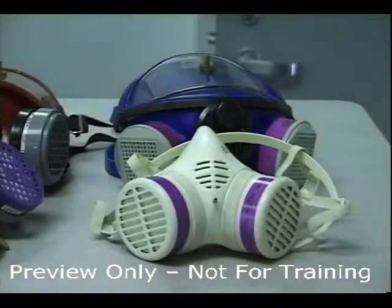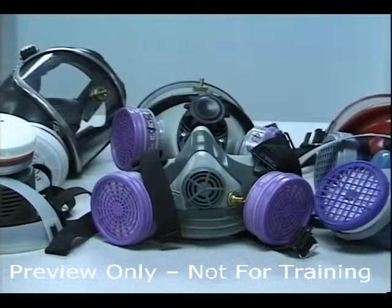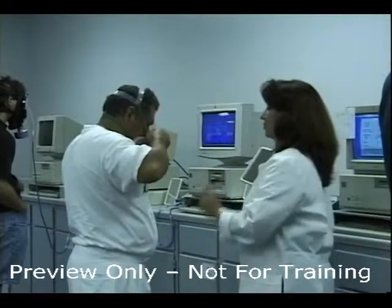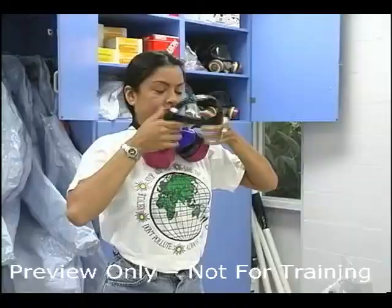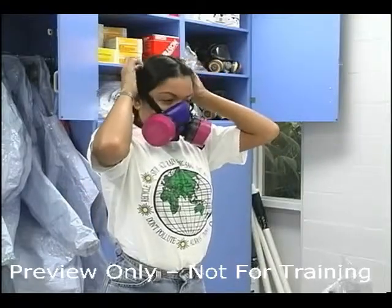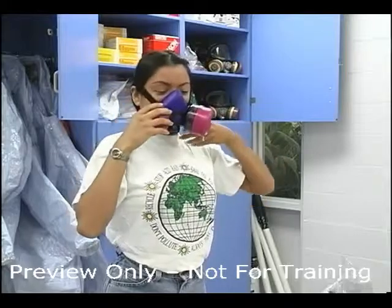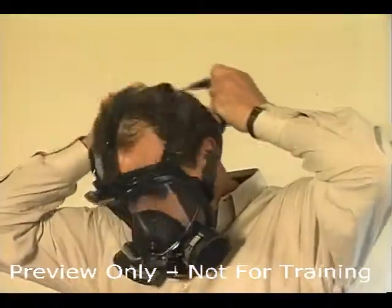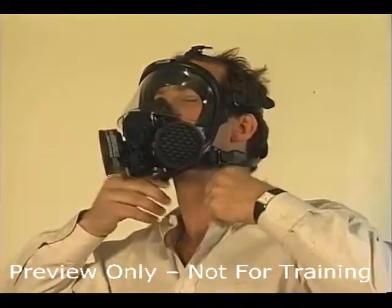You are being asked to select the respirator that provides the most acceptable fit. A mirror must be provided to assist you in evaluating the fit and positioning of the respirator. Each respirator represents a different size and shape, and if fitted and used properly will provide adequate protection. Hold each face piece up to the face and eliminate those that do not give you an acceptable fit.